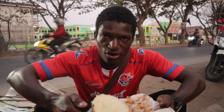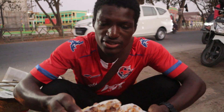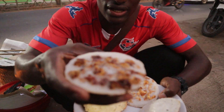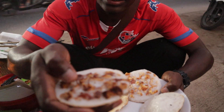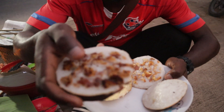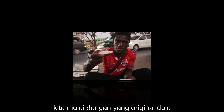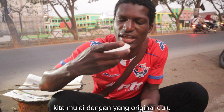So right now our order is here. This is called serabi — this is Sundanese food. This one they call it onchom. Onchom is a byproduct of other foods like tofu, soy pulp, or even peanut. So this is the original one — we're going to start with this one.